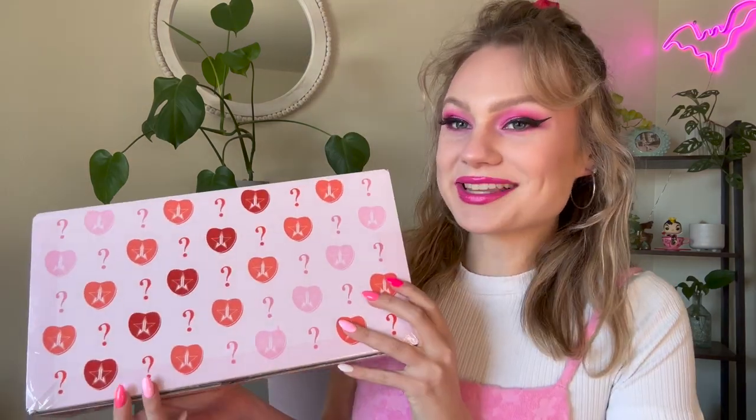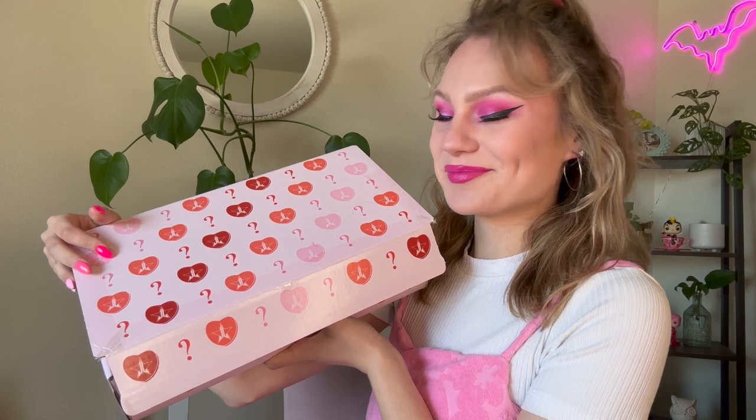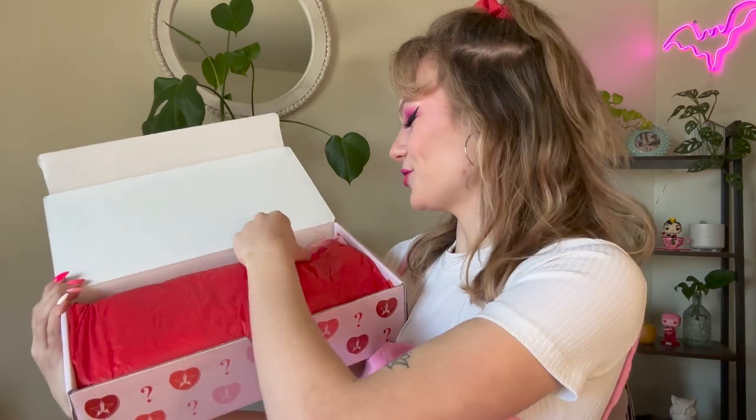I have both Jeffree Star mystery boxes to unbox today. I am so excited. We're going to start with the smaller of the two boxes. I always think the packaging of these boxes is just so stinking cute. Are you guys ready? I haven't looked inside yet, so we're going to look in together. Oh, it's just tissue paper. Let's go ahead and take out the tissue paper.